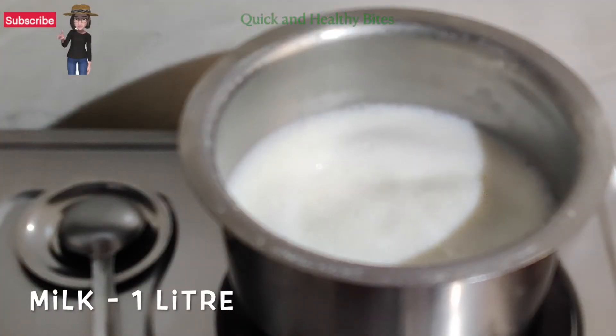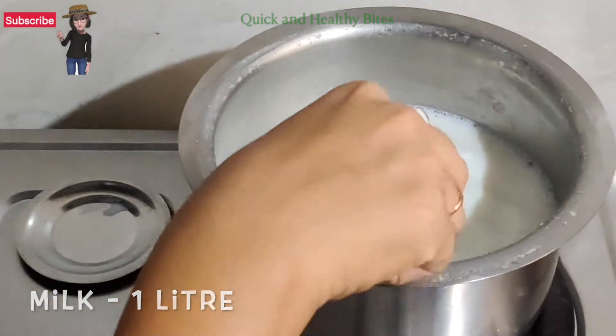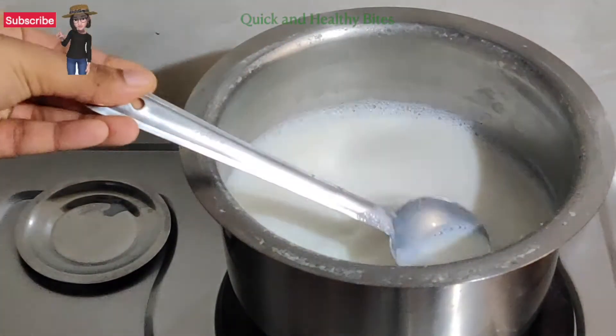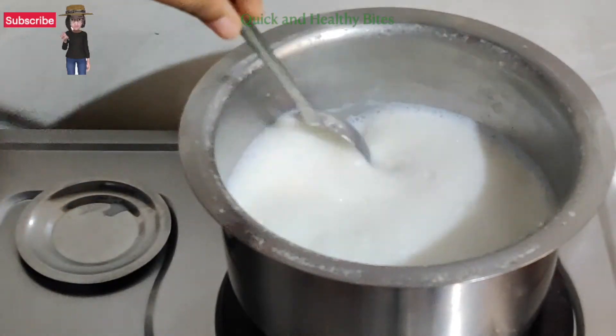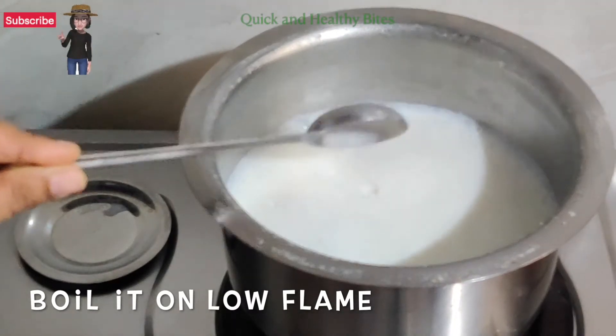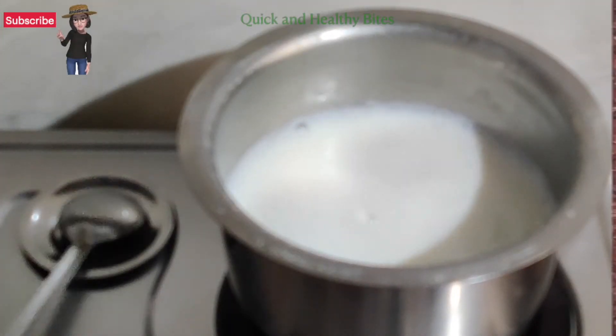So first of all, I have 1 liter of milk which we have brought to boil. We will boil it well. When the milk is boiling, we will prepare the custard. Make sure that you keep the milk on a low flame.